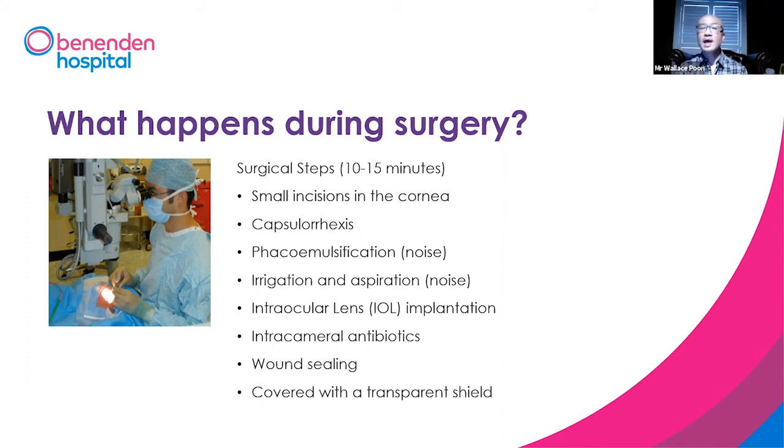Then we'll seal the wound, and it will be covered with a transparent shield, so you can still see through but things will be blurry. This is really important to remember: you have had an operation, so do not rub your eye.